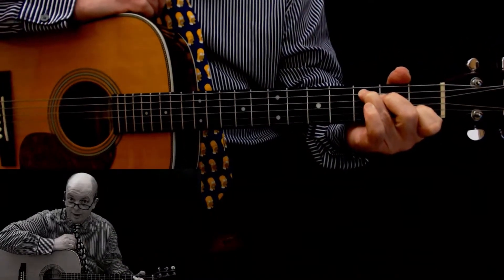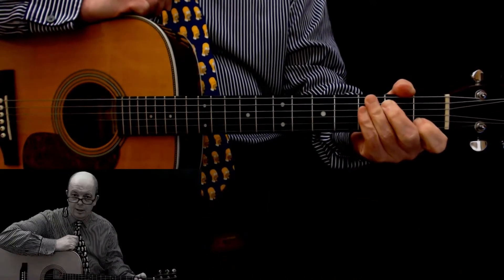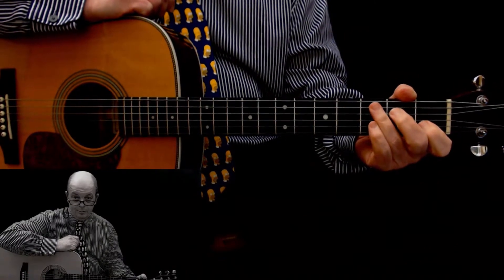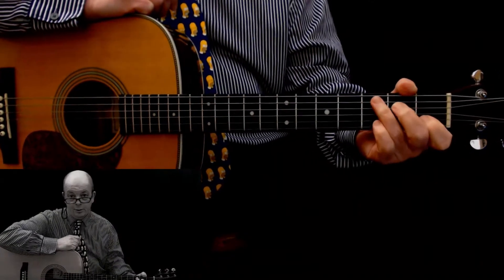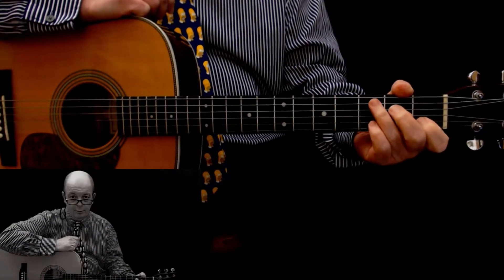A lovely 2-5-1 in the key of C. Welcome to GuitarForOne.com's Chord College, Lesson 8 in the key of C. Let's cycle through the chords — we go one, four beats on one.